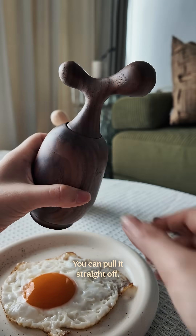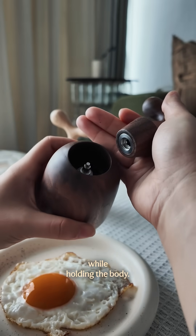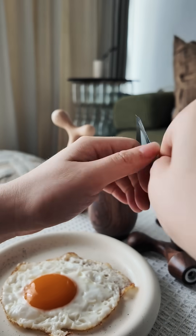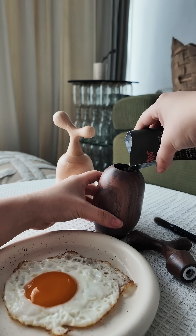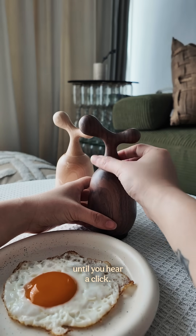First step, pop the top and pull it straight off. I like an upward nudge on the handle while holding the body. Easy. Pour in your peppercorns — from all sachets, it's 20 grams for a full belly. Press the top back on until you hear it click.